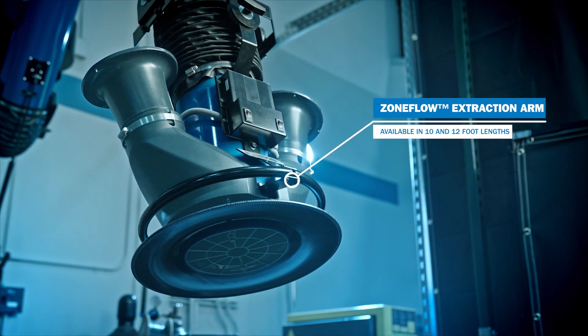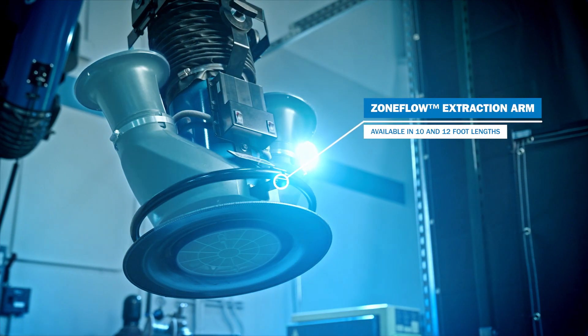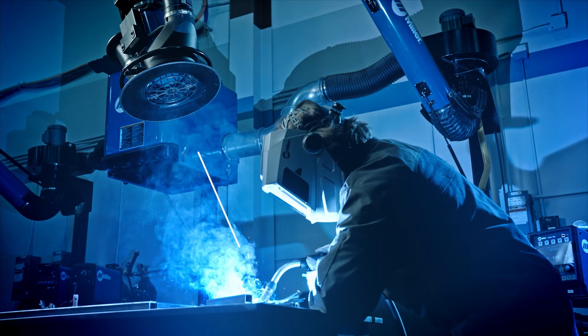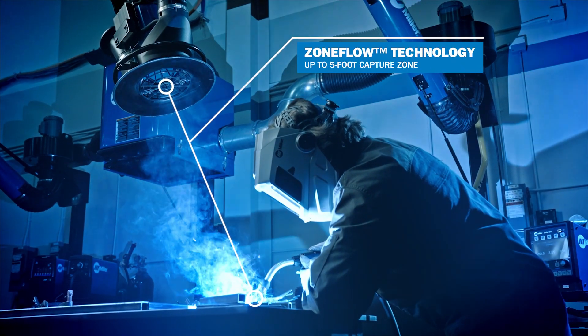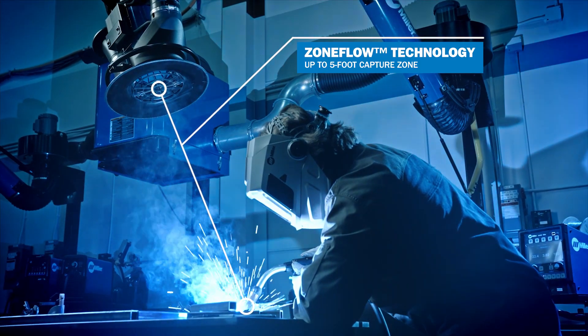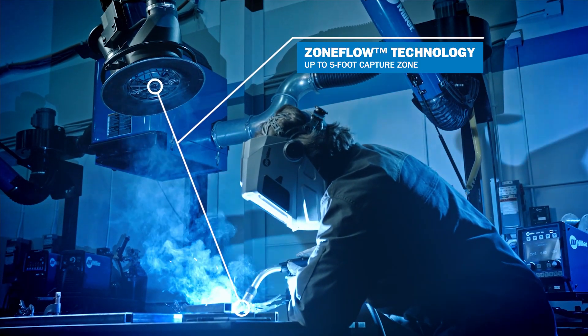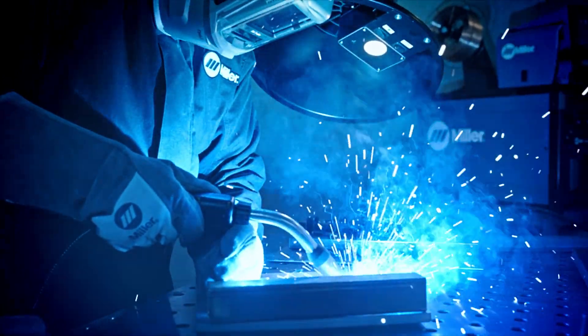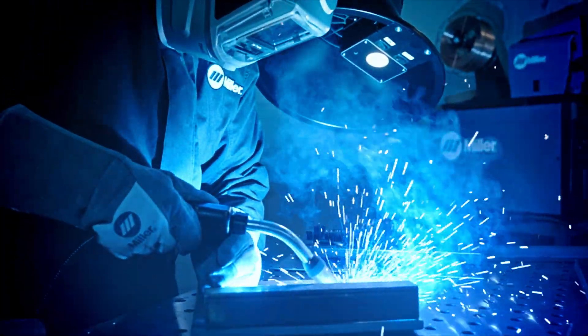The SWX is compatible with optional ZoneFlow arms available in 10 and 12 foot lengths. ZoneFlow technology allows operators to extend their weld fume capture zone by up to 5 feet versus the traditional 18 inch capture zone, working uninterrupted without constantly adjusting the arm.